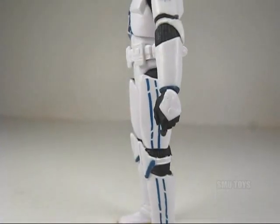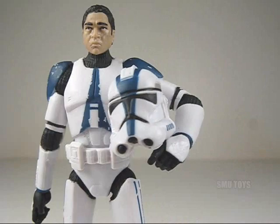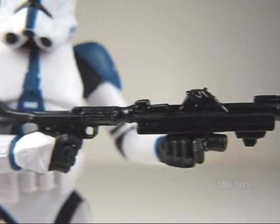There's also lots of painted details from the soles of the boots to all the blue markings and the battle damage. The painted details on the chest, shoulders, and helmet are especially nice. And the helmet is removable, which I think is a nice touch. Accessories include a standard DC-15 blaster, as well as a DC-15 blaster rifle.